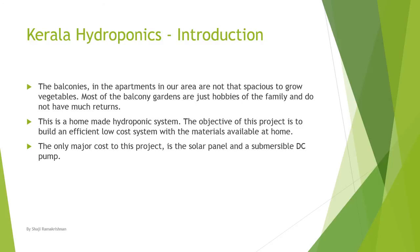This is a homemade hydroponic system. The objective of this project is to build an efficient, low-cost system with the materials available at home. The only major cost to this project is a solar panel and a submersible DC pump.